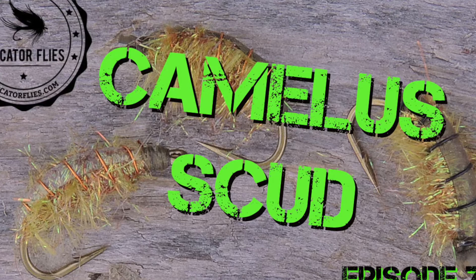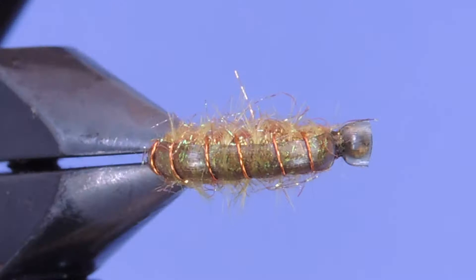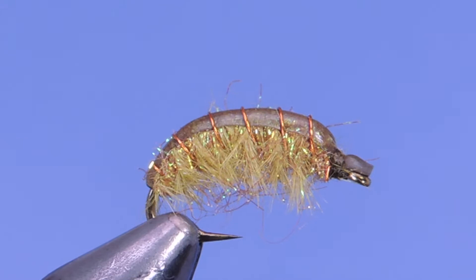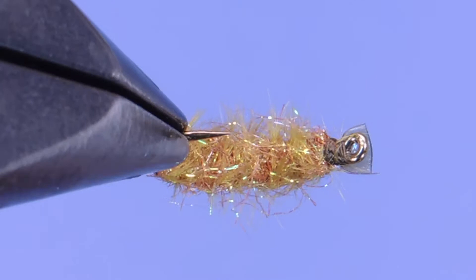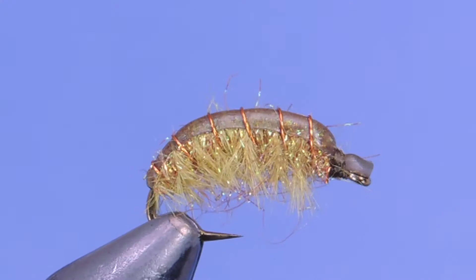Hey fly tiers, Darren here. Welcome back to another fly tying tutorial. Today we're going to be tying a pattern I call the Kamala Scud. This is a fairly simple little scud pattern modeled after a gammarus scud — these are the bigger ones that you'll find amongst the weeds and rocks of lakes and ponds. Quick shout out to Joe for suggesting we do a scud pattern, so here it is Joe, hope you enjoy it.